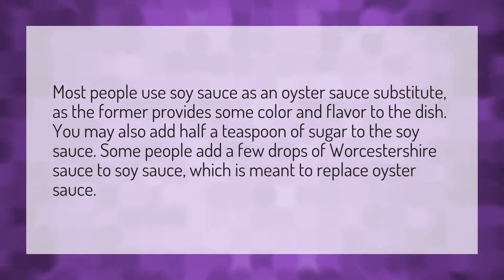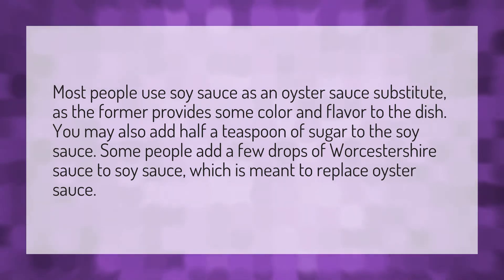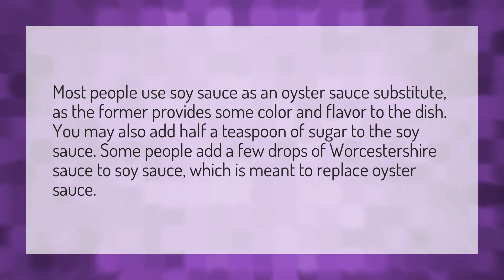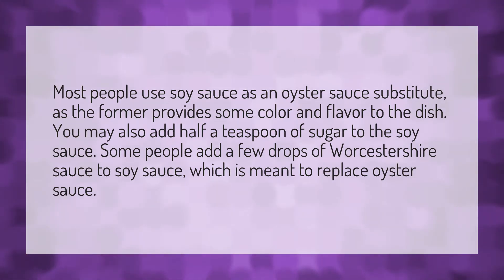Most people use soy sauce as an oyster sauce substitute, as the former provides some color and flavor to the dish. You may also add half a teaspoon of sugar to the soy sauce. Some people add a few drops of Worcestershire sauce to soy sauce, which is meant to replace oyster sauce.